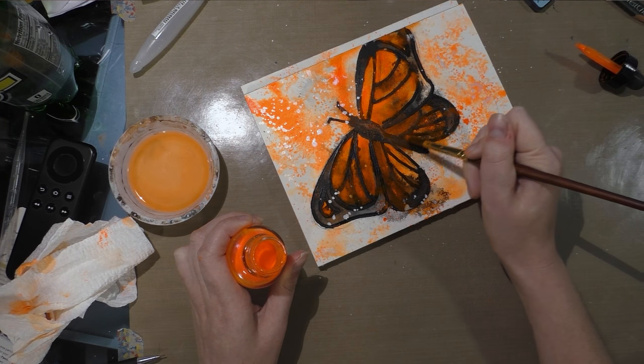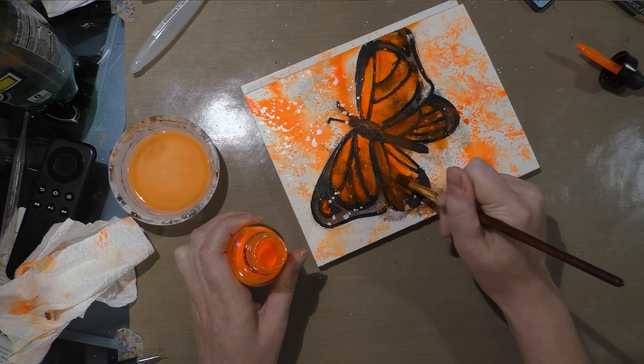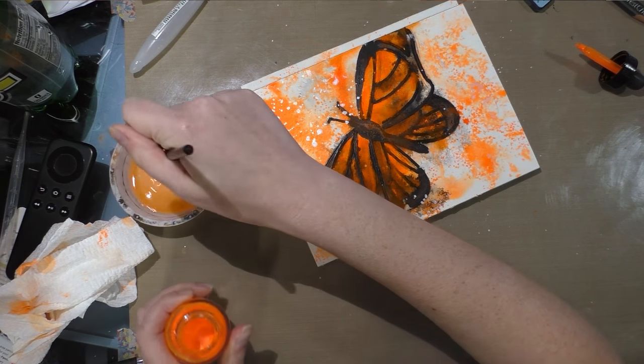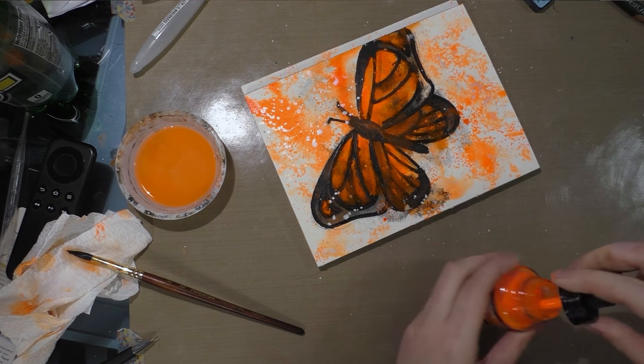I'm going to build some areas of glaze up more than others. This is going to take a few minutes to dry, so I will check back in on it later.